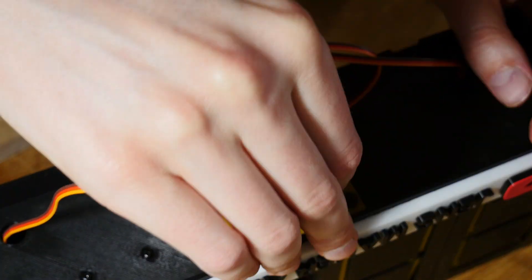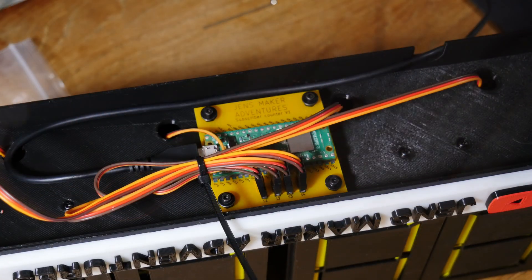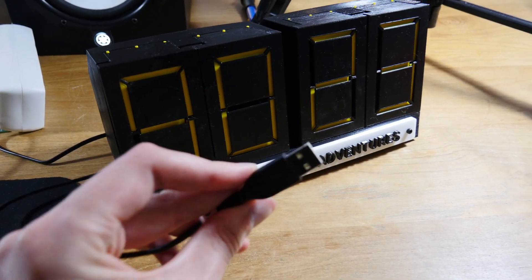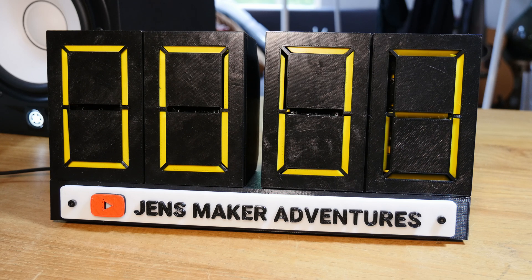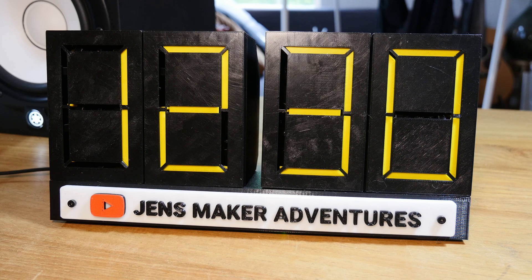I love this part. All I have left is this to plug in, and it should work! Holy crap, it works! That's so cool!